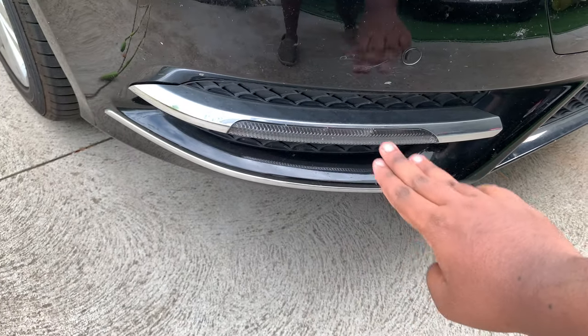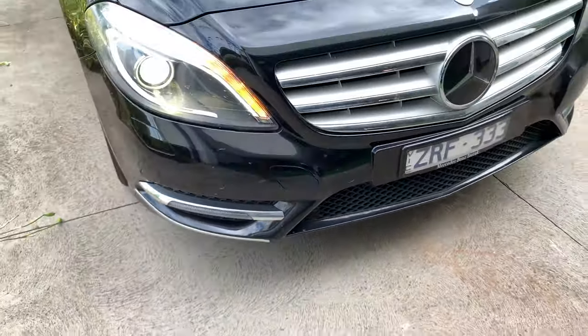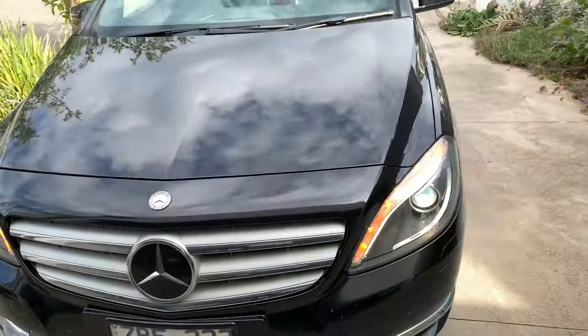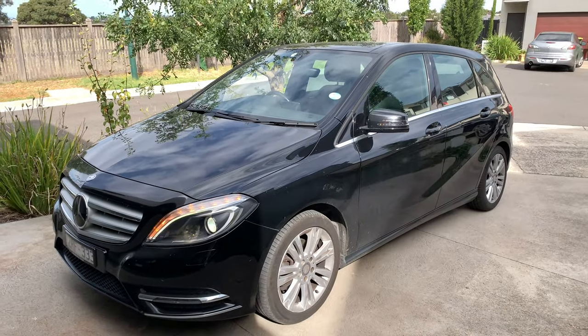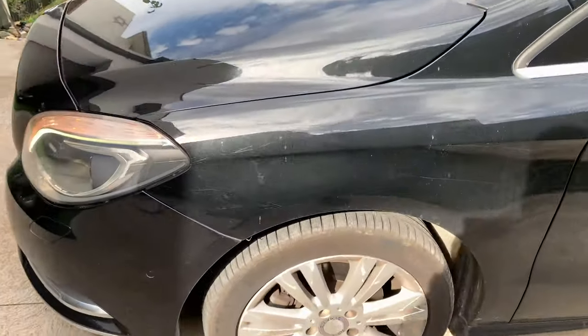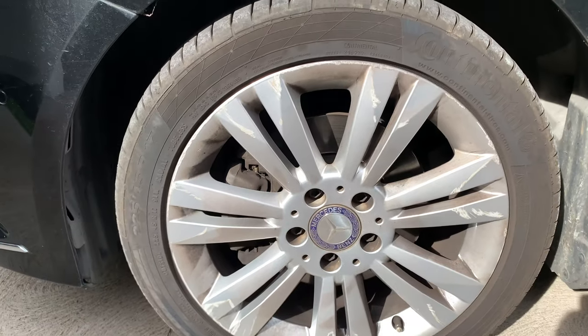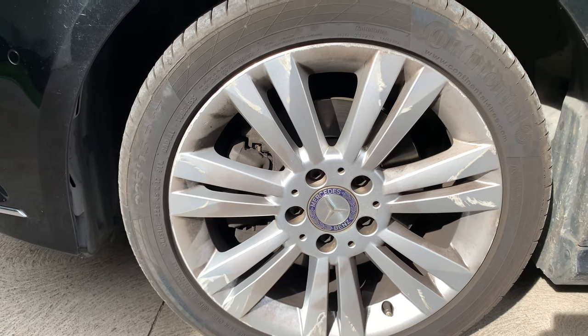Down here are your LED daytime running lights, and front parking sensors are standard. Let me give you the side look of the car — this angle looks very nice to admire the car. As for tyres, it comes with Continental — Continental Conti Sport Contact tyres.